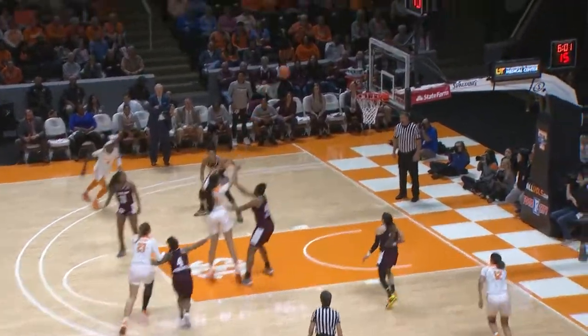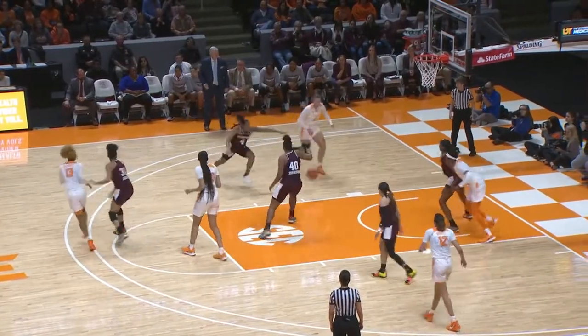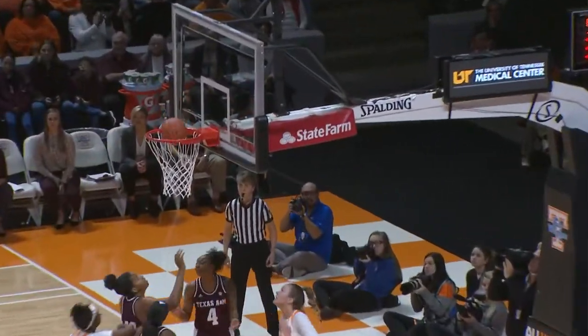Back to Brown, inside to Keith. Massingill at the top of the key can't shoot. Backdoor cut to Brown for the layup, good!